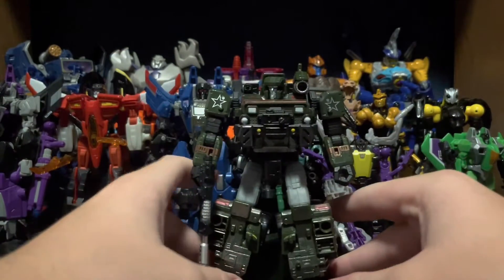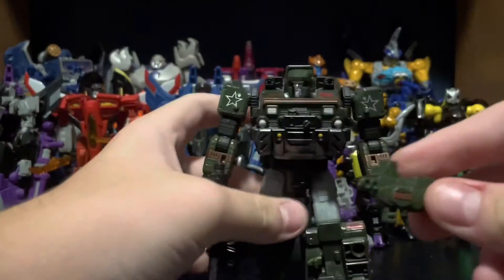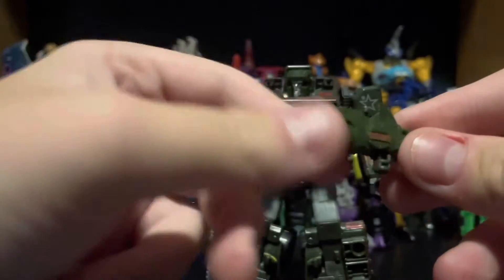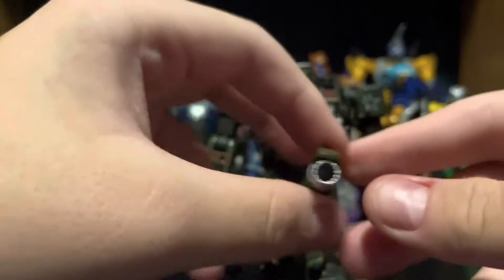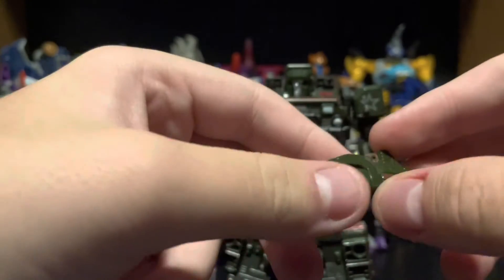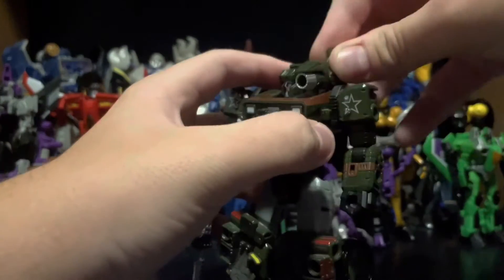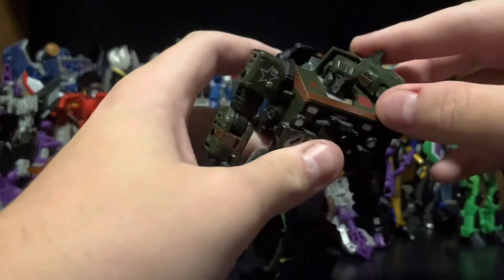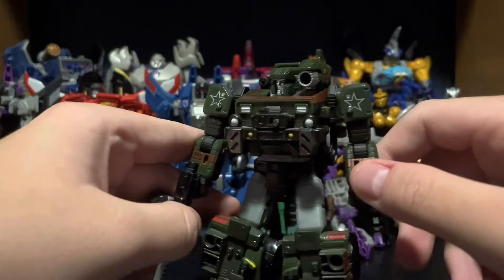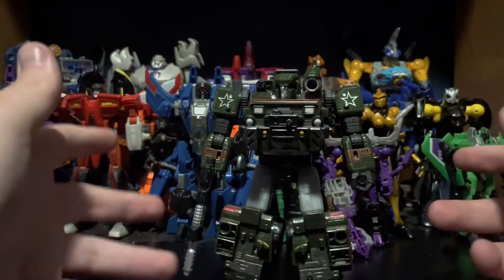He usually doesn't lose his weapon when I'm messing around with him. His other accessory is the hologram projector, which is pretty cool. It could be a shoulder cannon too if you want, but it's supposed to be his hologram projector from the G1 cartoon. It has a nice gold paint app, picked out in green and silver. It just sits on his shoulder. You could also put it on his arms, because Siege had the whole gimmick of pegs and stuff.